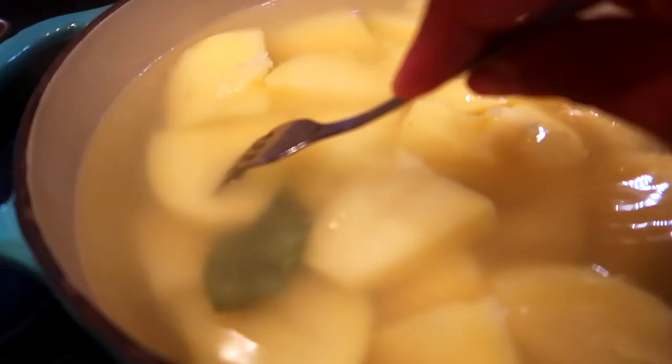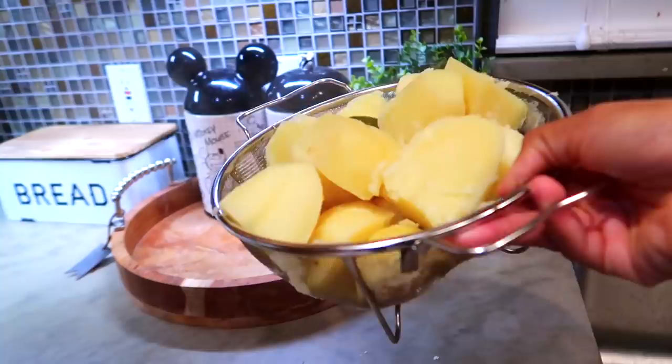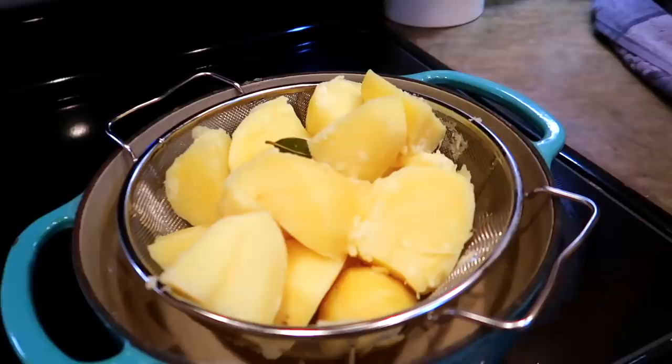I went ahead and drained the potatoes off camera — I have them in a strainer. You want the potatoes to be extremely drained and dried, so keep them in the strainer and place it onto the hot pot you cooked the potatoes in.